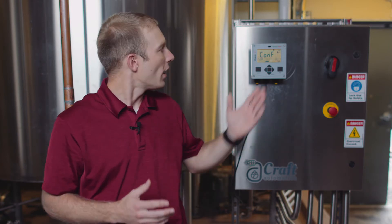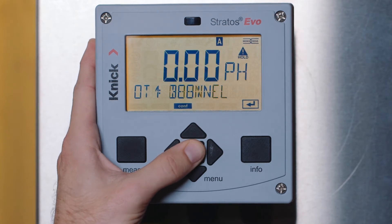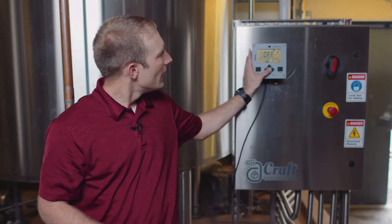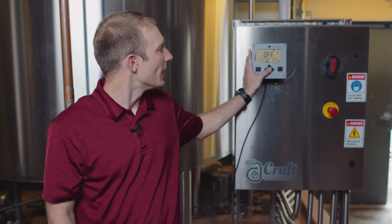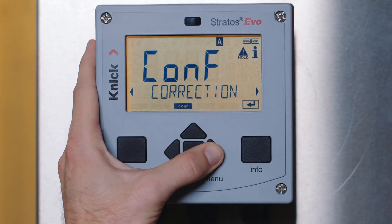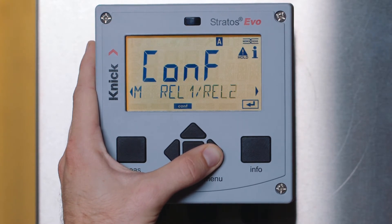After we have configured our sensor, we can now configure our outputs to our control system. Here, you have the ability to set up the two 4 to 20 milliamp outputs provided by the Stratus Evo transmitter for our desired pH and temperature range. Within the output configuration, we can also apply a filter time for dampening, as well as set the failure mode to drive the output to 22 milliamps. Toggling to the right, you can also see the additional features and relays that can be configured within the Stratus Evo.